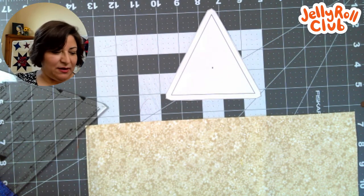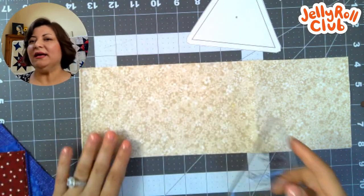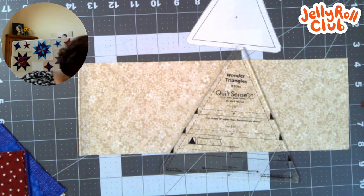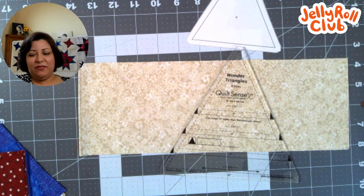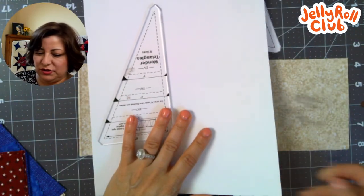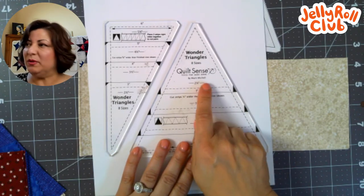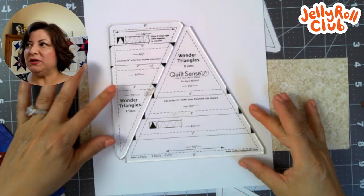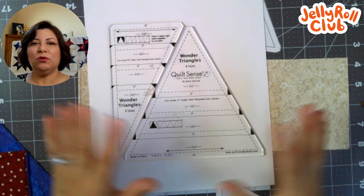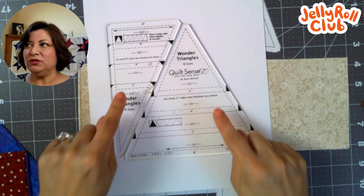I also made templates that can be used with freezer paper, because not everybody has access to what I'm going to be using. Today I'm going to use this particular set of rulers — they're called the Peaky and Spike rulers by Marty Mitchell. They're also known as Wonder Triangles by Quilt Sense. I love these particular templates because you can make them in multiple sizes: three inch, four inch, five inch, and six inch. This is one of my favorite rulers — normally I don't recommend rulers, but this is one of my favorites.